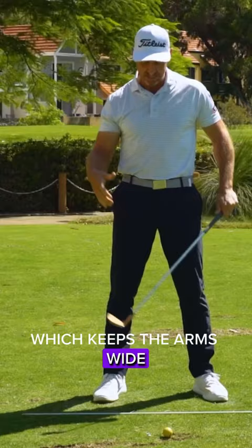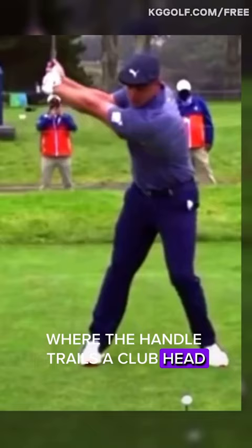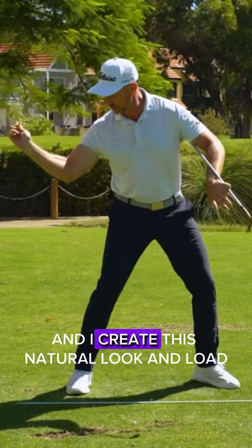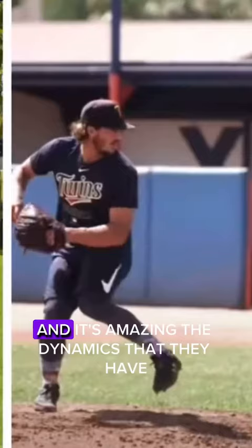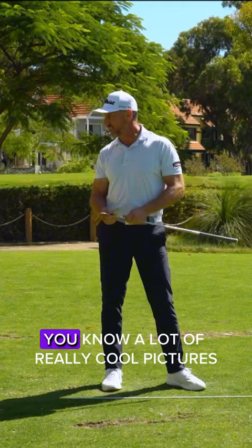Some of the speed getters out there — you know, Bryson really kind of works this way quite aggressively, where the handle trails the club head and creates this super wide look. And I move forward and step and I create this natural look and load. It's amazing the dynamics that they have. Baseballers do it — we often see really cool pictures of how they're related to what baseball players do.